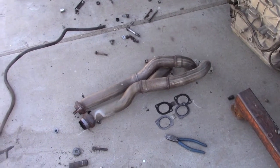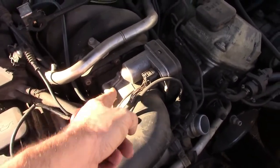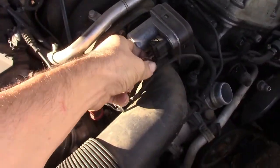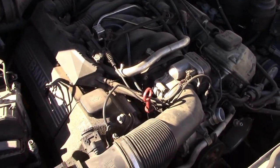Another upgrade is an 84mm throttle body from the N62 engine — it'll just fit in, flow better, and you only have to change the electrical plug. It's really cheap at the junkyard.